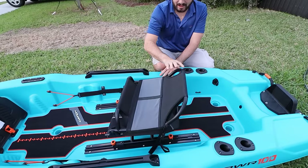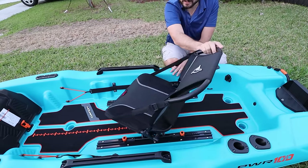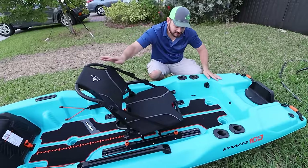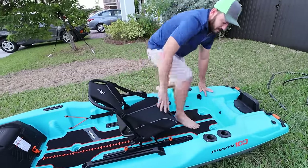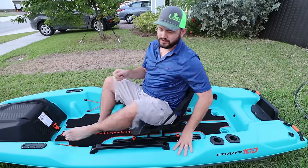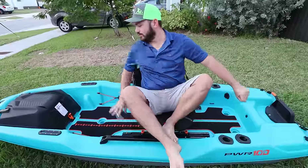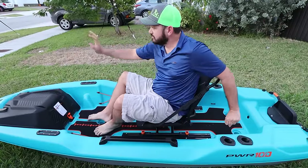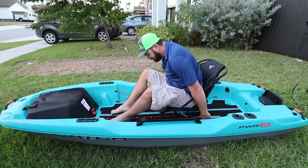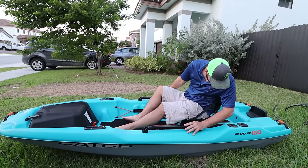If you want to attach something here, maybe a cooler, you have an attachment point with pad eyes to hold that in place. Now let's take a look at the seat — this is a 360 seat, meaning if you want to start your engine you just hop aboard, and you can just swing around like this, boom, start your engine and go.